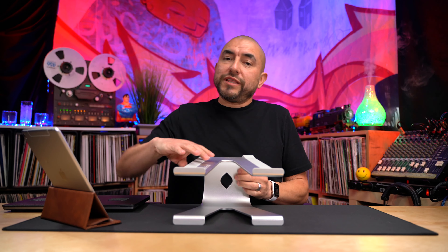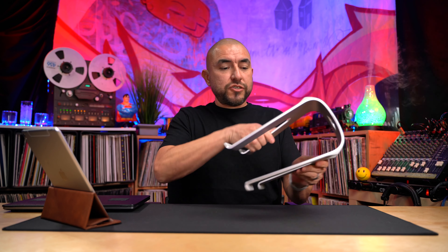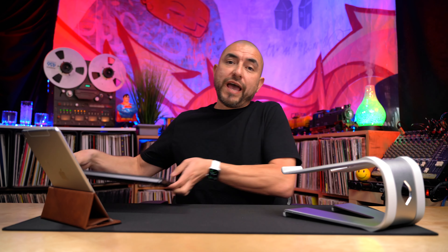There's really no setup with this laptop stand — nothing to adjust. You just simply place the laptop stand where you need it and place your laptop right on top, and you're good to go. It's going to hold it right in place and prevent your laptop from sliding around, and the rubber lining on top will prevent your laptop from sliding off if there's any vibration on your desktop.